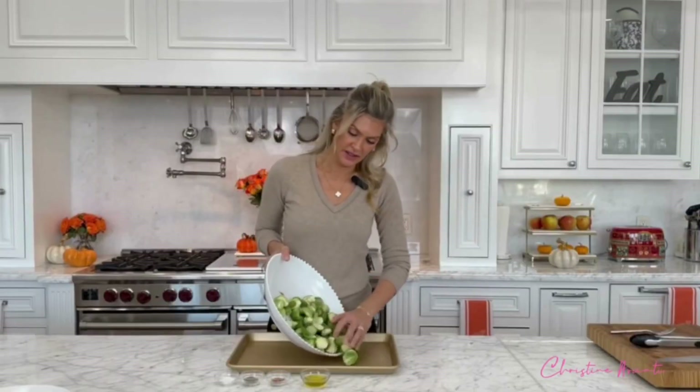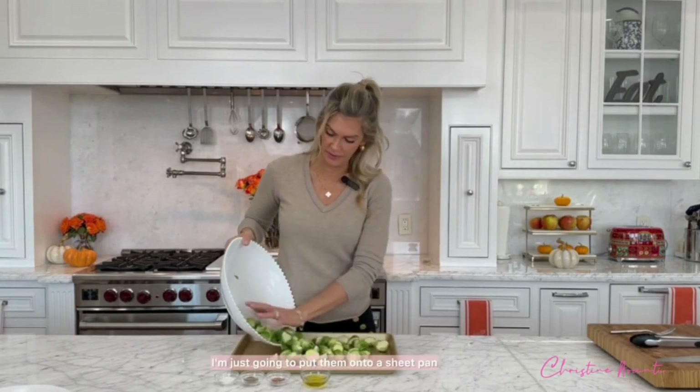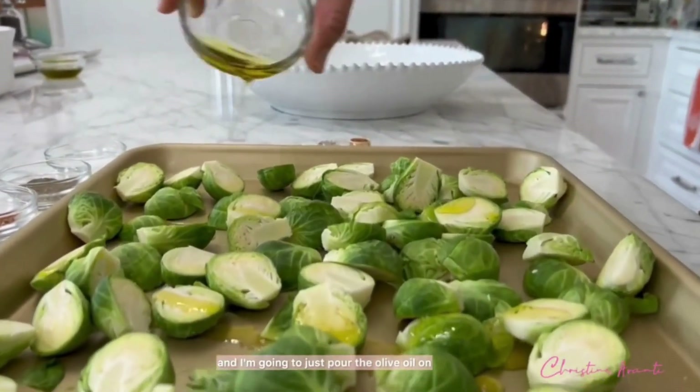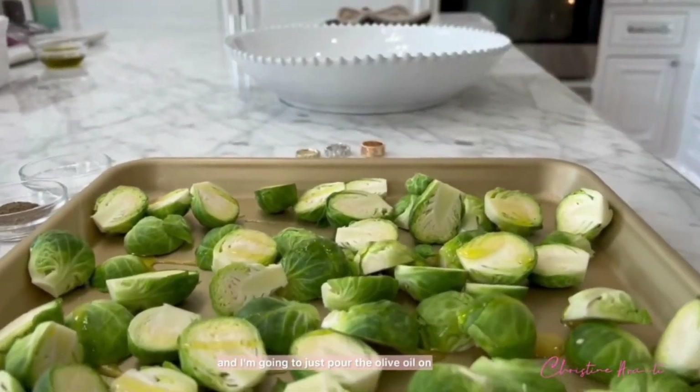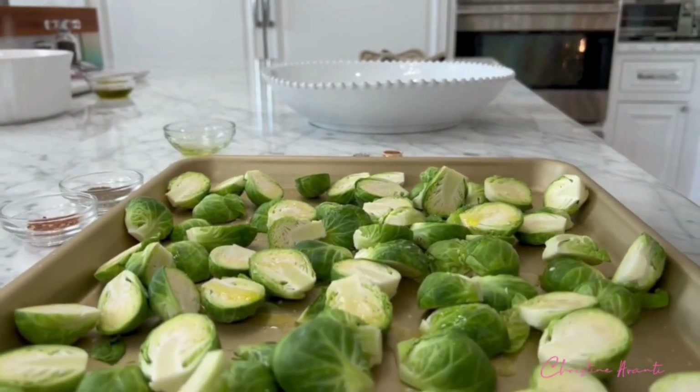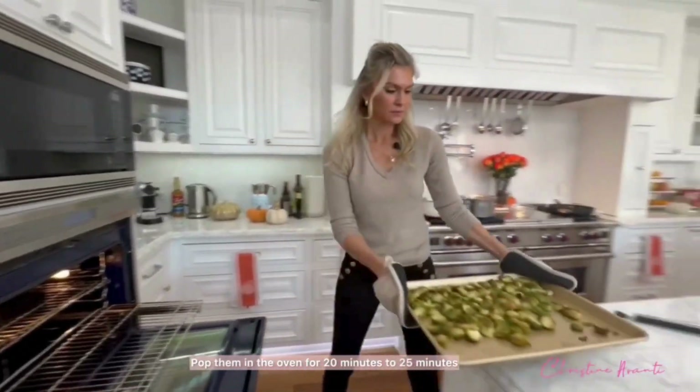I've cut and cleaned my Brussels sprouts. I'm just going to put them onto a sheet pan and pour the olive oil on and the salt and pepper. Pop them in the oven for 20 to 25 minutes and they should be done. Enjoy.